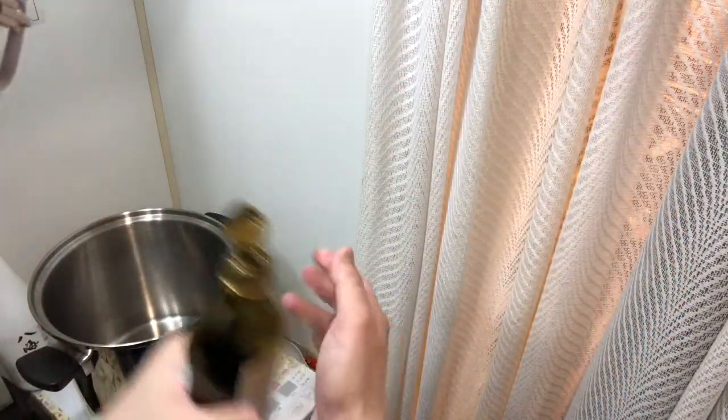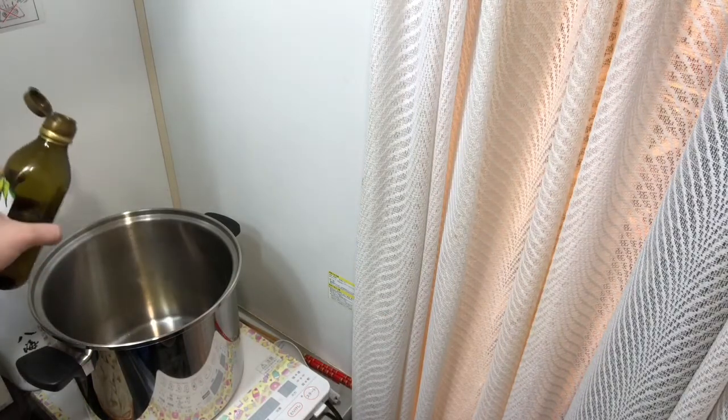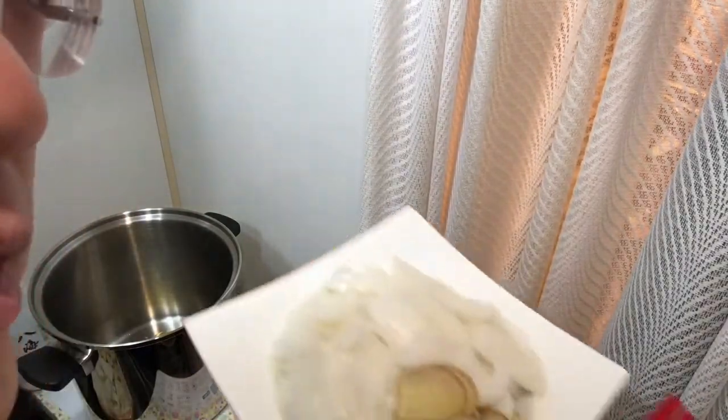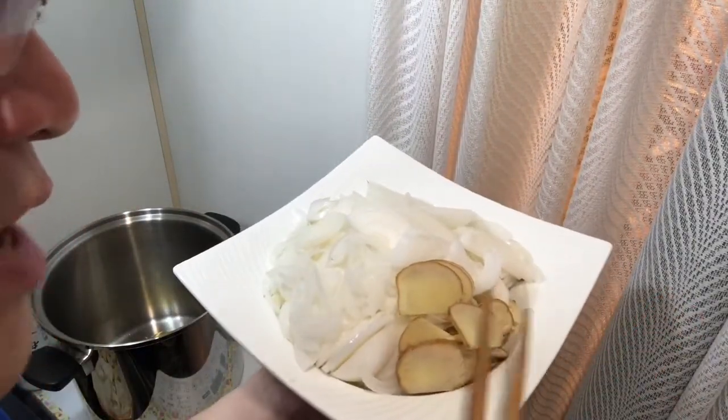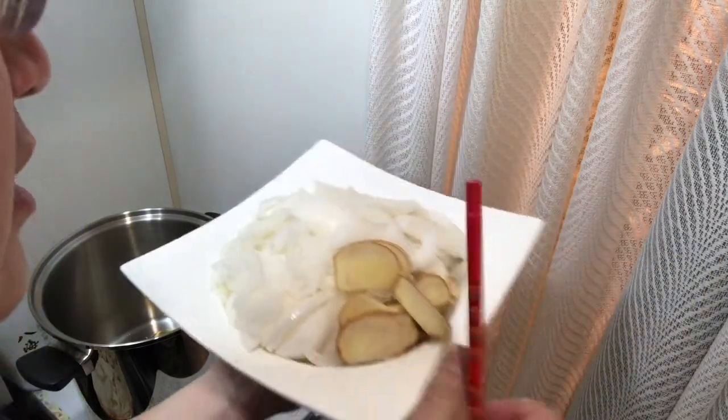I'm going to add a little olive oil — it's not required, but it adds some flavor. Just about one teaspoon. Then, before turning the heat on, I'll add the organic ginger and organic onions.